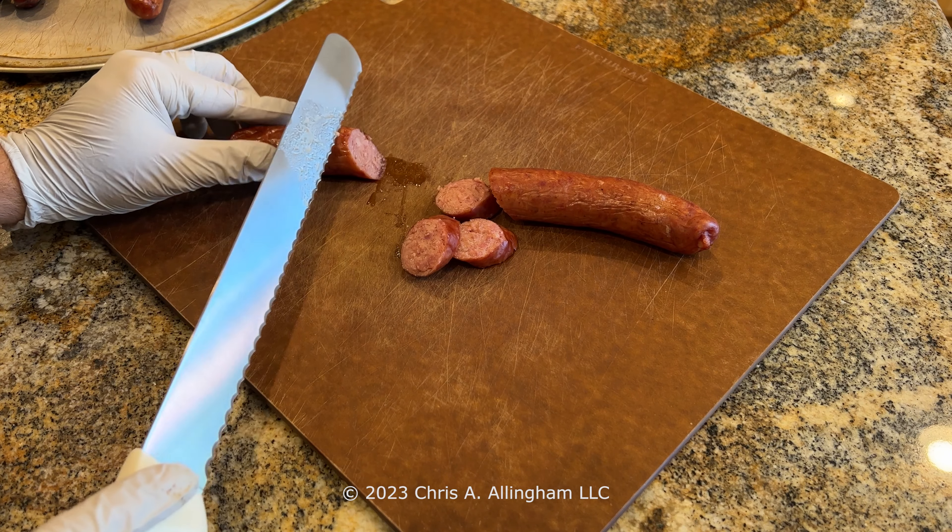Here's a closer view of the homestyle sausage — looking nice and moist and juicy. And here's the Cajun sausage, which looks a little more dry and coarse. I'm cutting the homestyle sausage on the bias for a nice presentation — pretty juicy. Now let's taste the sausages. This one is the homestyle sausage. The casing is a little bit tough, but the flavor is very mild and not offensive. It's okay.